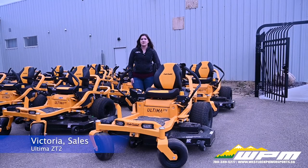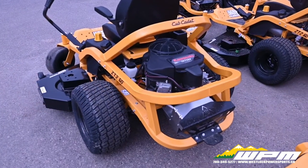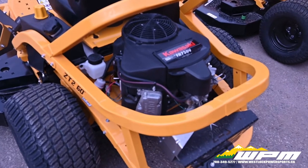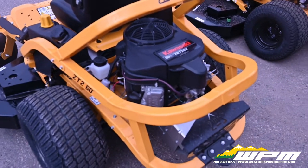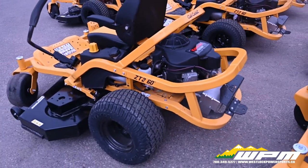Hi there and welcome back to another episode of What's New Wednesday. I'm Victoria and today I want to show you the new 2021 Cub Cadet ZT260. The Altima series are the zero turn leaders. ZT2 models in comparison to ZT1 feature bigger tires and a Kawasaki motor instead of the Cora motor.